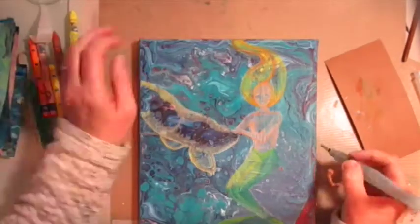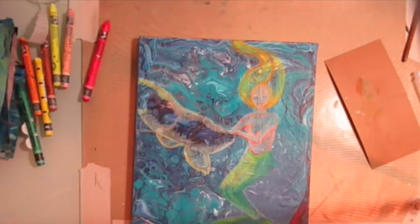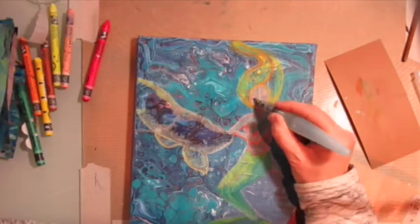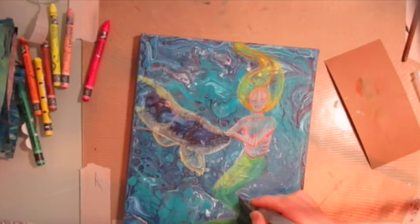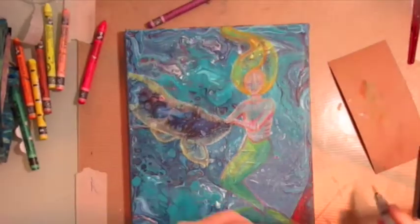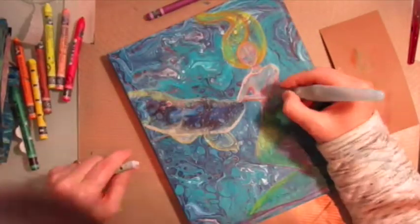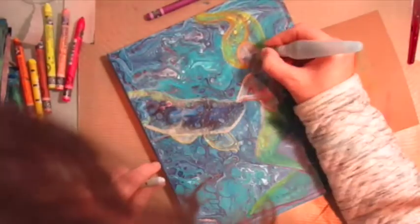I'm just adding some highlights to the fish. I really just did an outline for him and left the colour that was underneath as it was, because I thought he didn't really need anything extra adding to him. So all I'm doing is just shading round the edges of him.